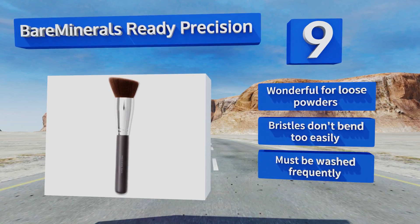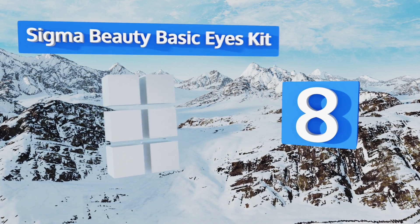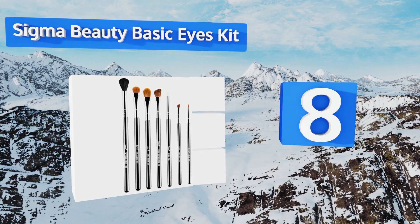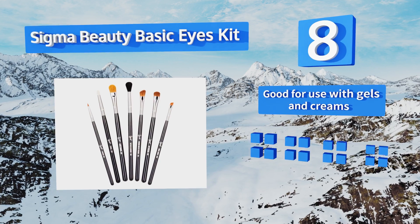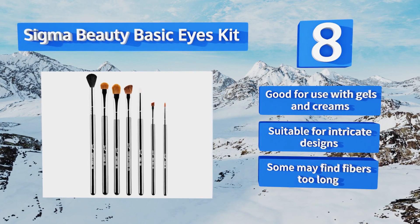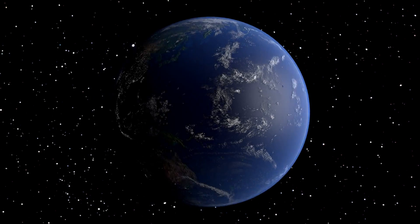Coming in at number eight, if you want your eye makeup to be completely flawless, then the Sigma Beauty Basic Eyes Kit has your name written all over it. These can be utilized for everything from applying and blending shadow to creating sexy cat's eyes and more. It's good for use with gels and creams and suitable for intricate designs. However, some may find the fibers too long.